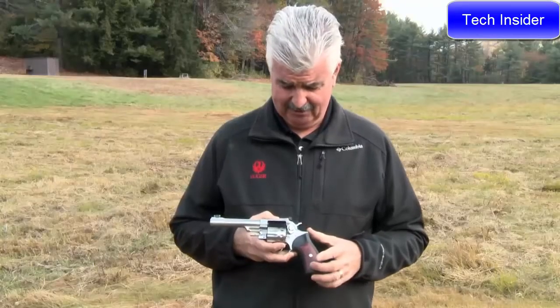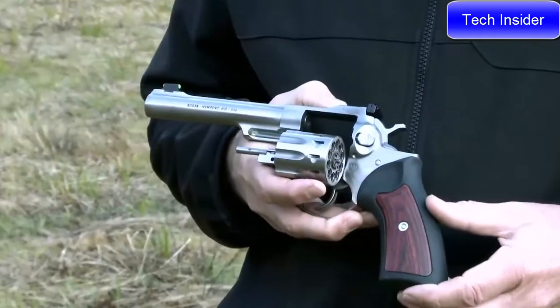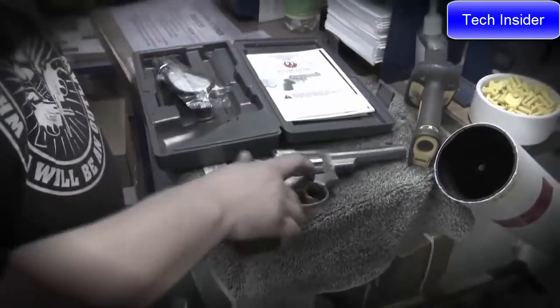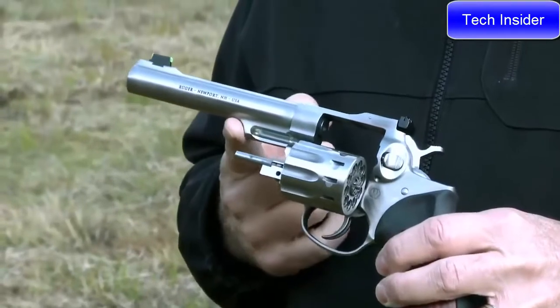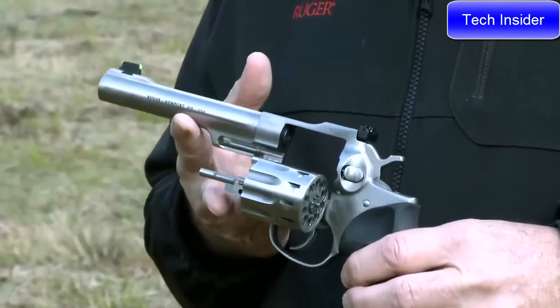We've started with all stainless steel construction — stainless steel frame, cylinder, and barrel — and married that with the original GP100 rubber grip with wood panel inserts. This grip has been out of production for a long time and we've just reintroduced it, giving it a really striking look. We've got a half-underlug barrel in a smaller diameter so the gun balances really well.